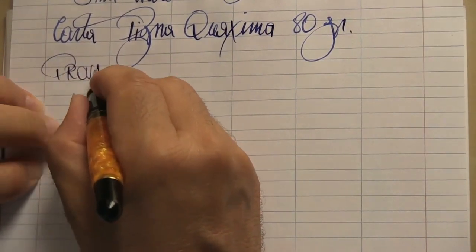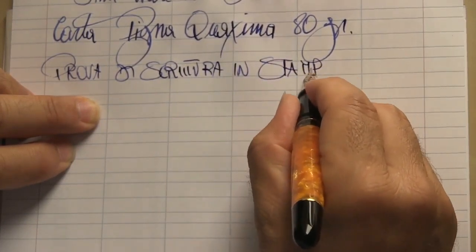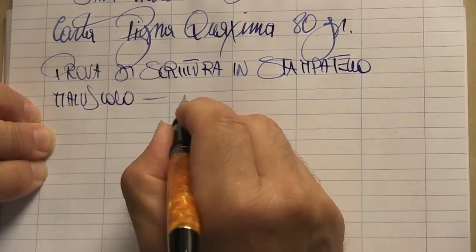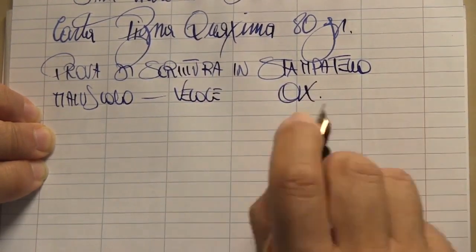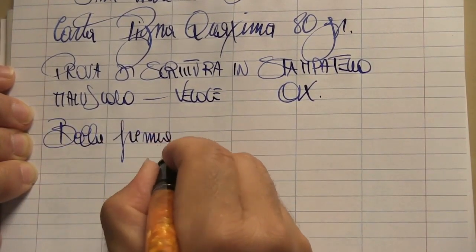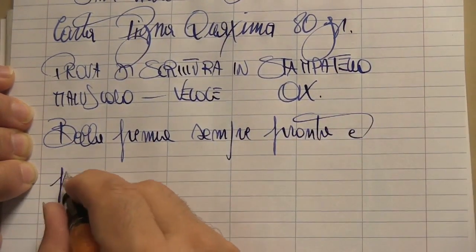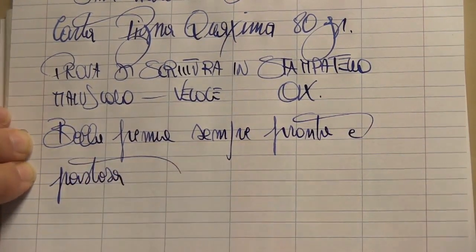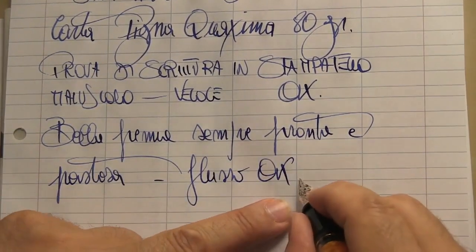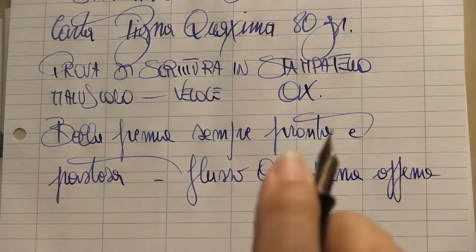Aurora re-proposed in 2017 a collection of flexible nibs mounted on the special colors of the 88 series, but it is a re-issue of the one from the 1990s, proposed in an experimental and discontinuous way on some specimens. The lucky ones will be able to find some leftover ones in some stores or mounted on fountain pens that owners knew. My pen is an example produced in the late 90s. It can be recognized by its length, with a thinner and more tapered tip than the 18-karat, and even more different than the new one.